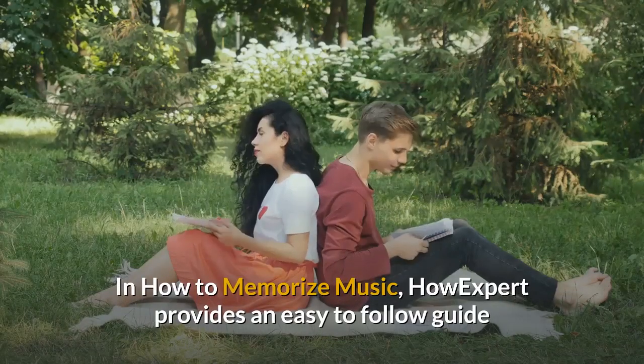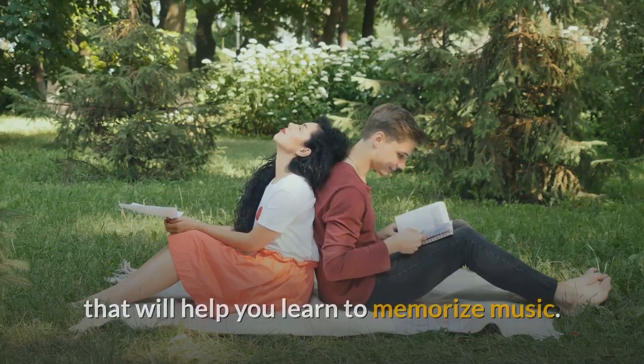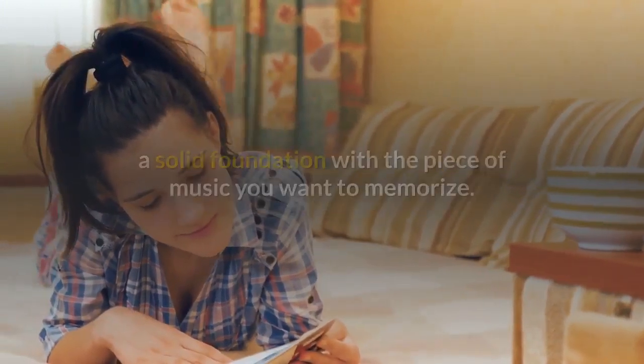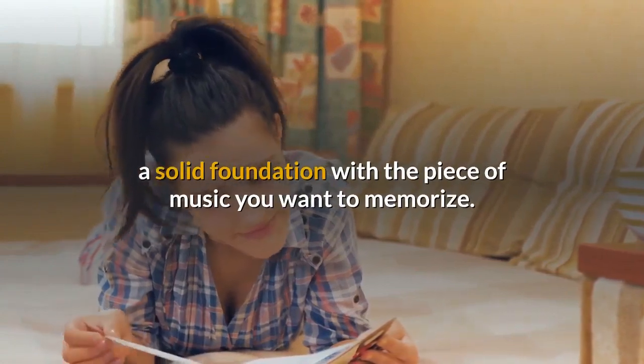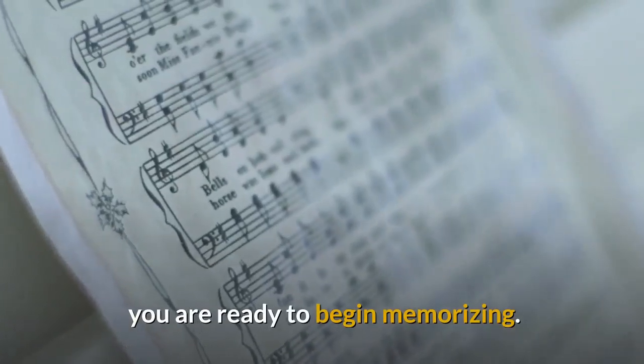In How to Memorize Music, HowExpert provides an easy-to-follow guide that will help you learn to memorize music. The guide begins the memorization process by advising you to build a solid foundation with the piece of music you want to memorize. When you can play the piece through from beginning to end with ease, you are ready to begin memorizing.